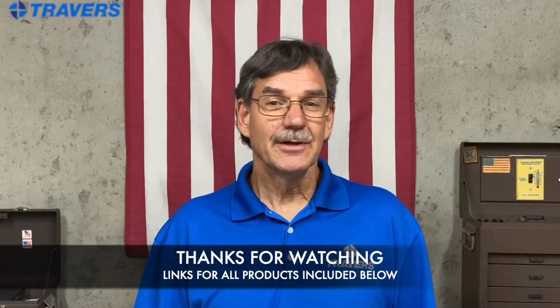Thanks for watching. Make sure you like and subscribe so you don't miss any upcoming tips and tricks — the button's right down here.